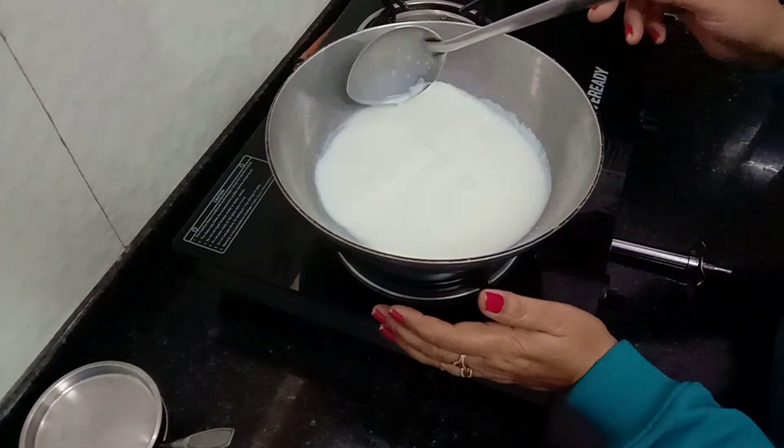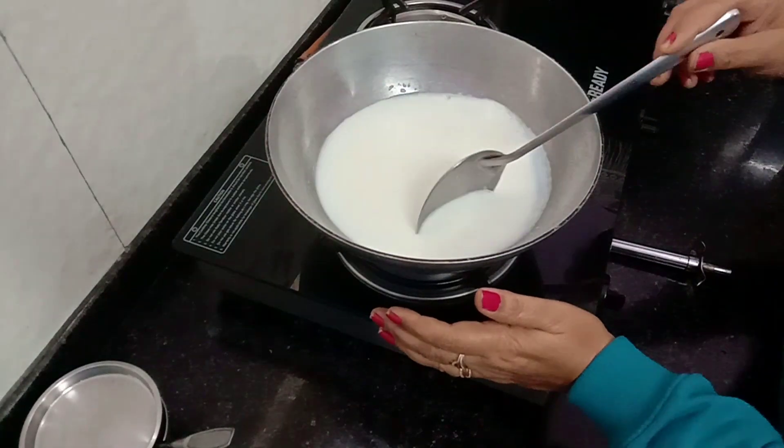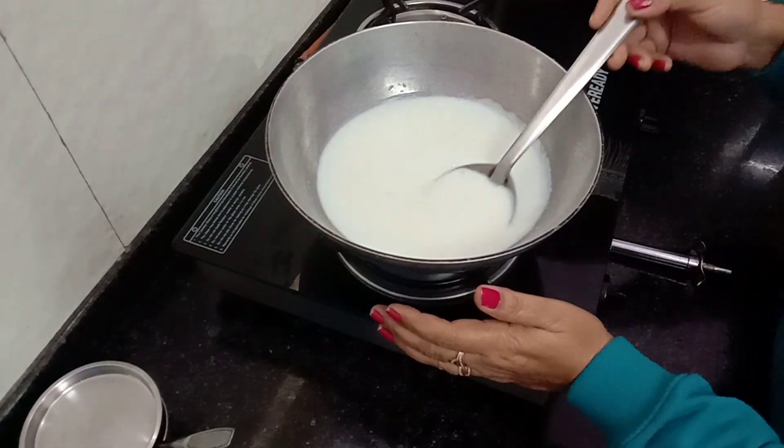This is a very easy way to make bread rasmalai. It is easy to make. Now the children will like it.